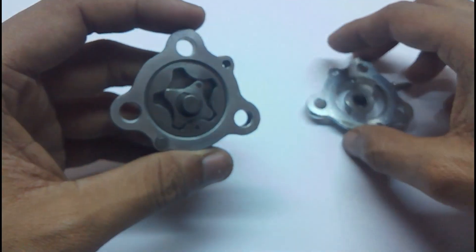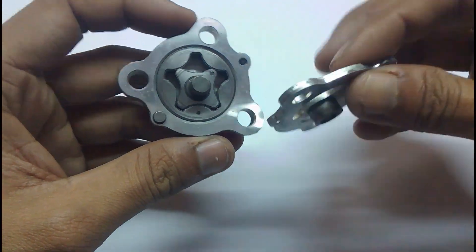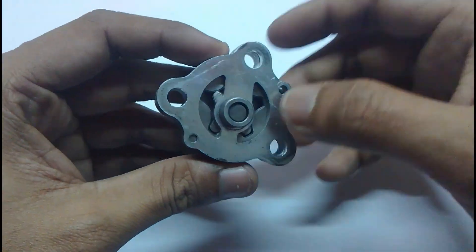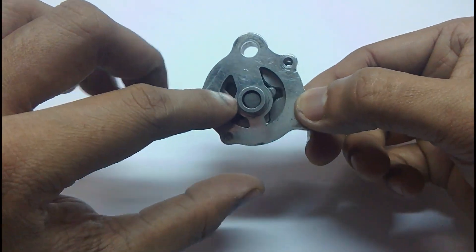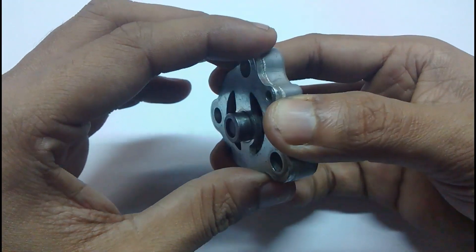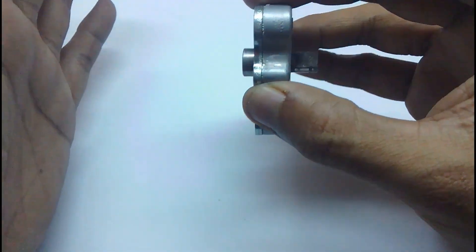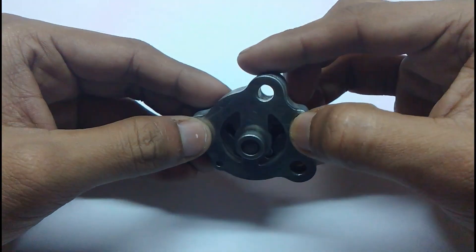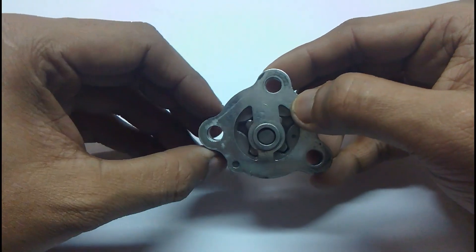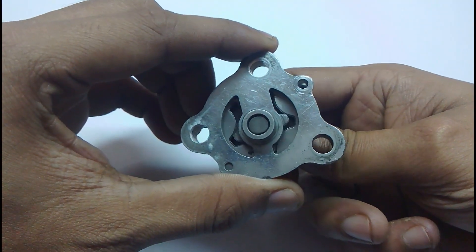In the next video, I'll cover the oil path from the oil sump to the valve timing chain, camshafts, and everything. As you can see, the pump fits on a flat wall inside the engine very straight, and there are grooves — oil passages made into the inside wall of the engine — where the oil gets in and is pumped out.